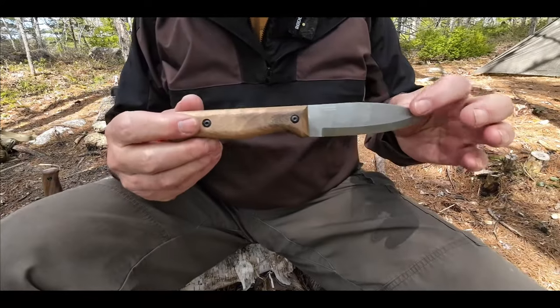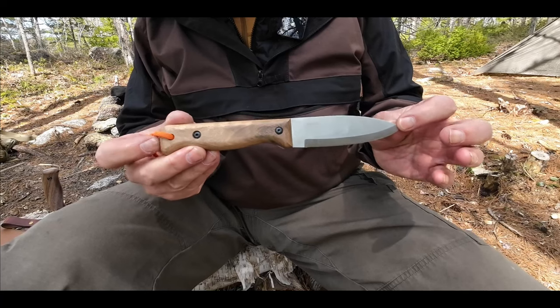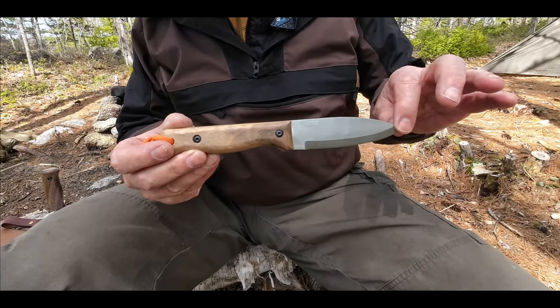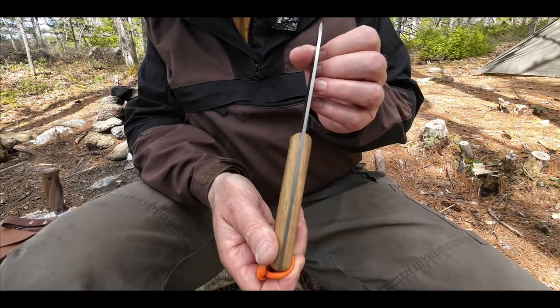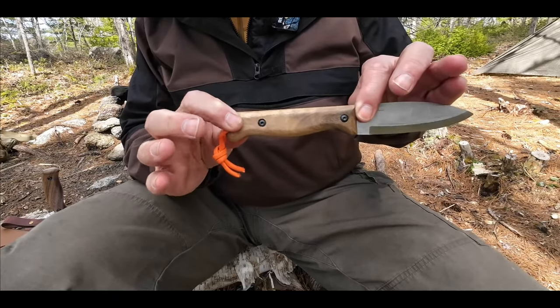We'll talk about the specifications for just a few moments. The overall length from tip to pommel is 9.05 inches, 230 millimeters. The blade length is 4.33 inches, 110 millimeters. Blade thickness is 0.1 inch, 2.9 millimeters. The handle length is 4.7 inches, 120 millimeters.